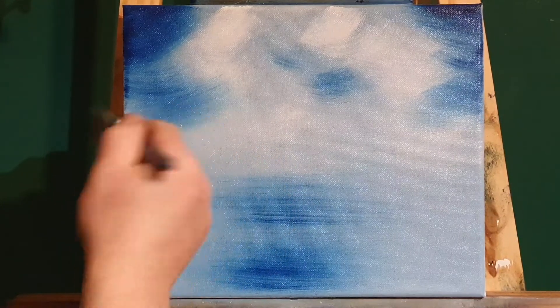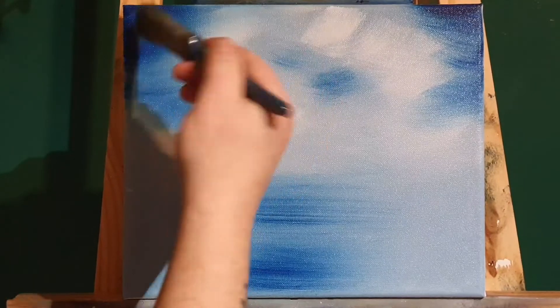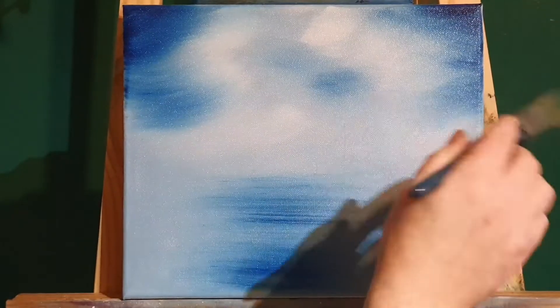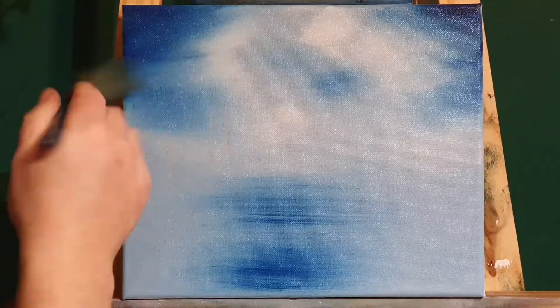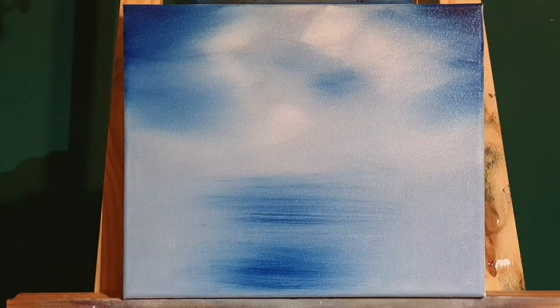With a dry brush — and this is dry and clean as well — I'm going to blend all these colours together up in the sky. We've got the Prussian blue and the white, and we've got the little parts where we've got no paint at all. We're just going to blend all these together so we'll get a cold sky. It'll look like the clouds are low and they're full of snow. That's what we're after.